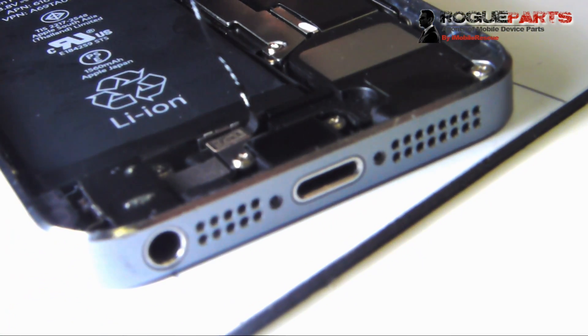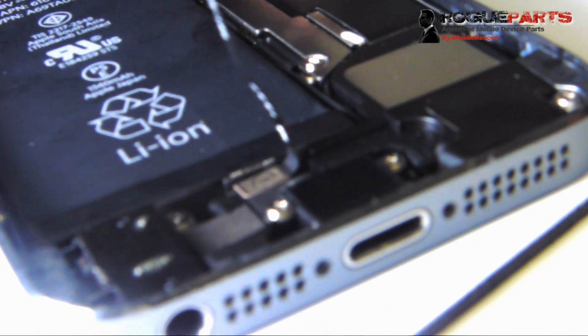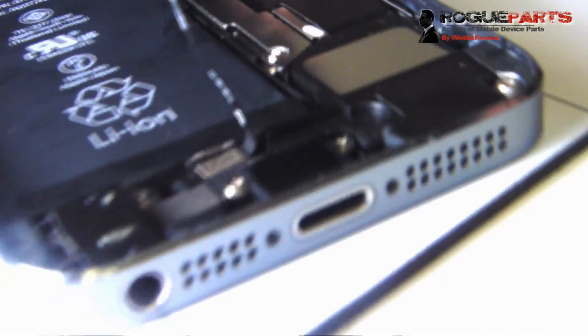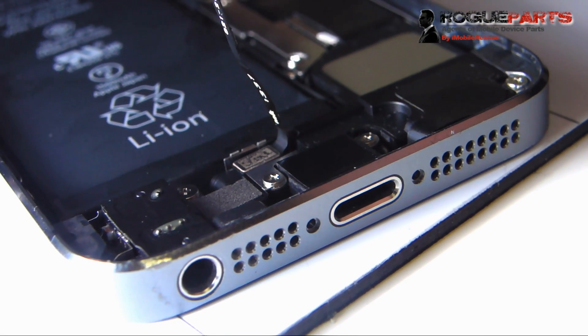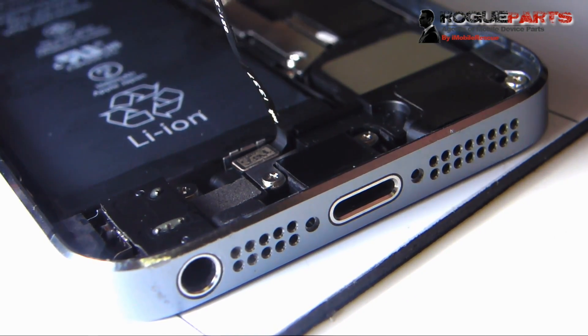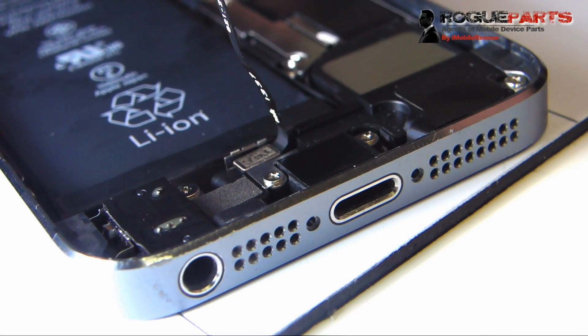That's a semi better shot right there. We're trying to get some good focus so we can get a really good shot of it. There it is — that's that thing plugged in directly to the board. Now before we close the device, we're almost done here. We just got to put that silly shield back on that secures it in place.